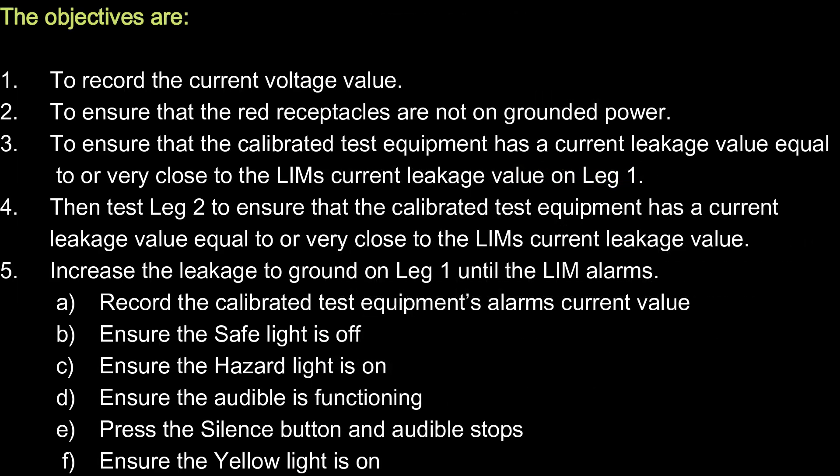The objectives are: 1. Record the current voltage value. 2. Ensure that the red receptacles are not on grounded power. 3. Ensure that the calibrated test equipment has a current leakage value equal to or very close to the LIM's current leakage value on leg 1. 4. Then test leg 2 to ensure that the calibrated test equipment has a current leakage value equal to or very close to the LIM's current leakage value.